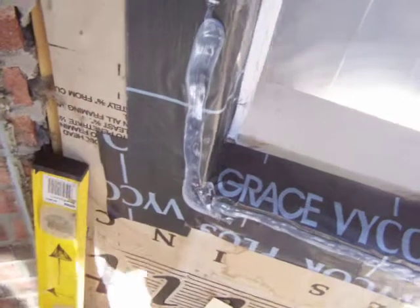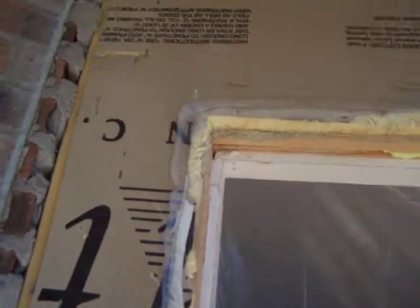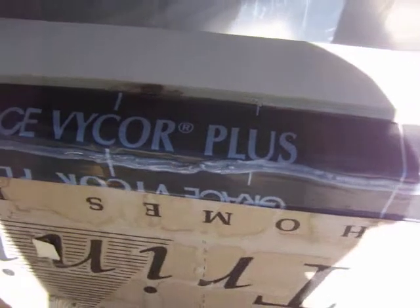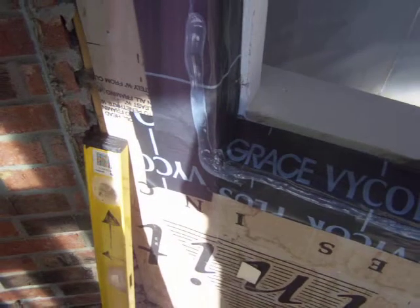What that does is, if the window ever does leak — if the silicone fails or the siding or caulk fails — it will protect that sill from rot. We also silicone the entire perimeter of the outside of the window before putting it on, so when we nail it in, it squeezes into the silicone and seals the window from behind the nailing flange.